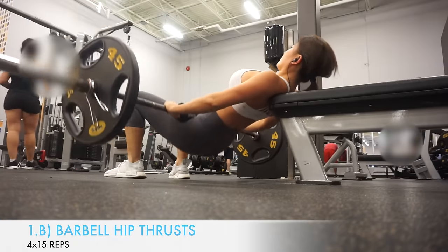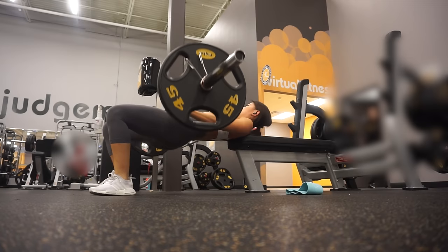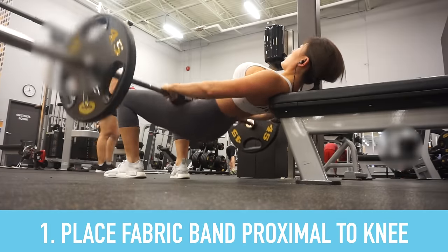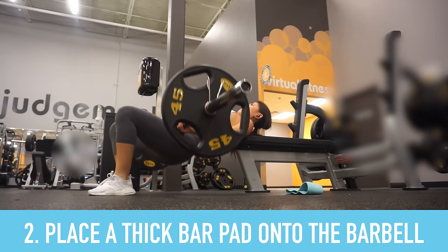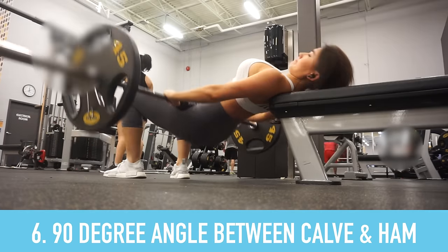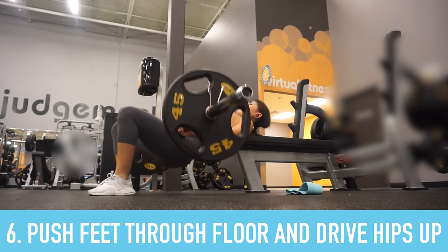The next exercise in the superset is barbell hip thrusts without the band. The steps are the same as the last exercise — both are hip thrusts — except for the banded version you place the fabric band just proximal to the knee. Place a thick bar pad or squat sponge onto the barbell and roll the bar over your thighs, positioning it right above your pubic bone. Set your feet underneath your knees so your legs form a 90-degree angle at the top, then push your feet through the floor and drive your hips up into full extension.